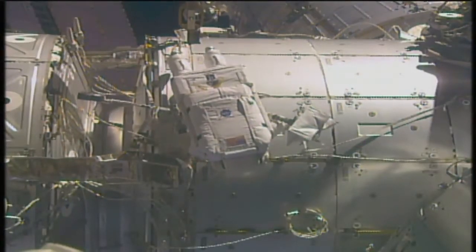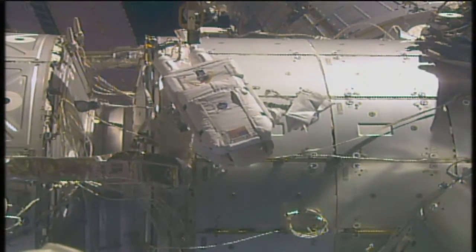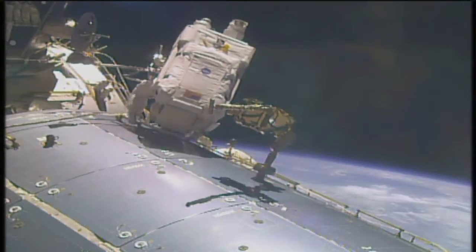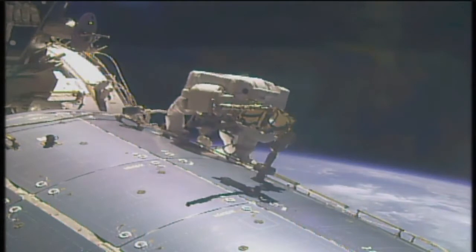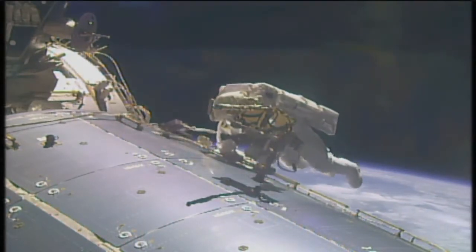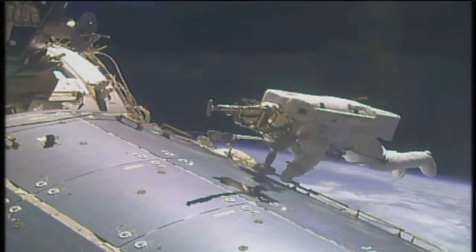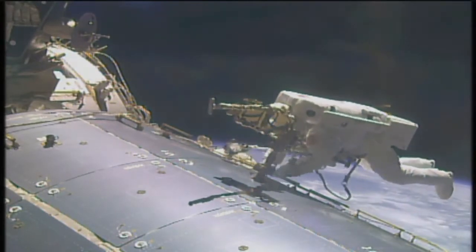Three hours, 28 minutes into today's spacewalk. An outstanding view of Jack Fisher as he makes his way towards the Columbus module to retrieve a portable foot restraint. It'd be tempting — I won't touch it though. On this 200th spacewalk in support of space station assembly and maintenance, a scintillating view of Jack Fisher as the International Space Station flies directly over Acapulco.